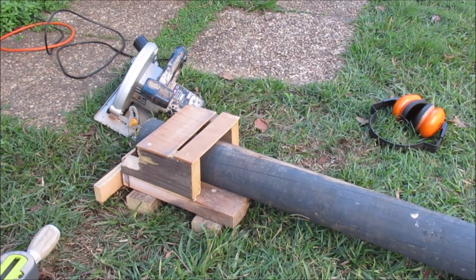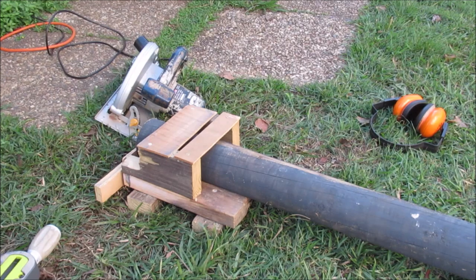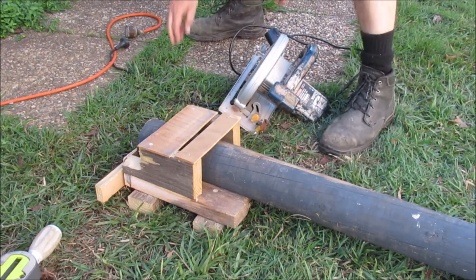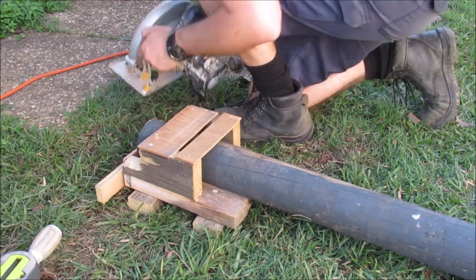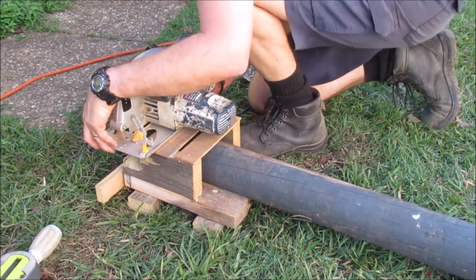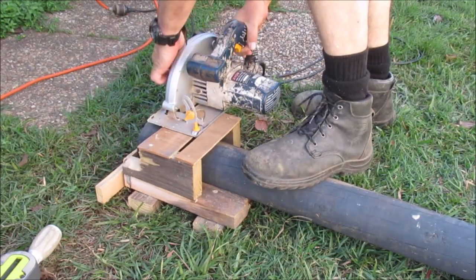I made this jig when we were doing the whole fence and it's an easy way to keep notching out this timber for the top rails. I've got it set up here — we'll organize the circular saw, make sure we're at the right depth, and cut this off.